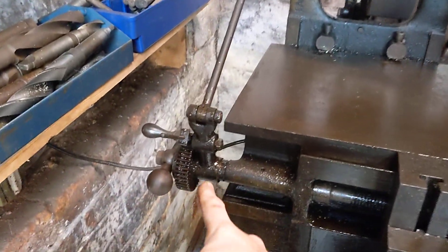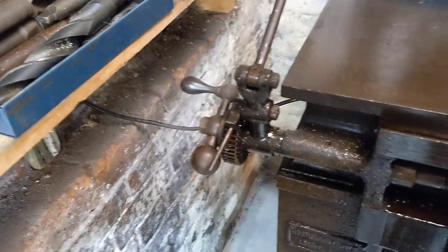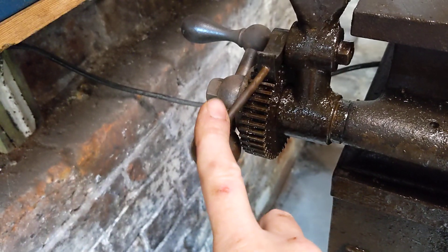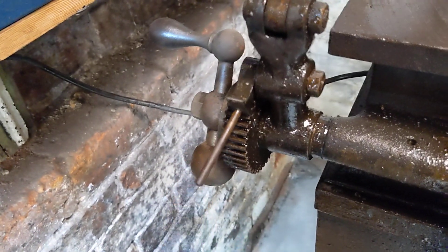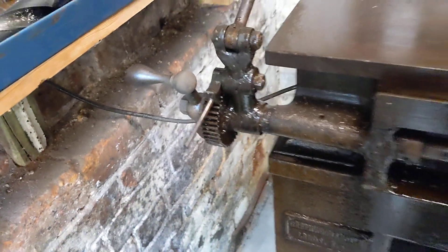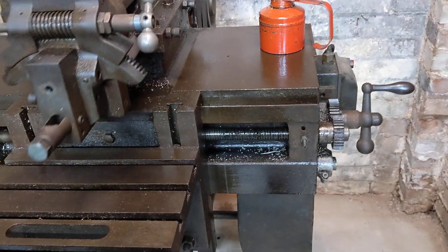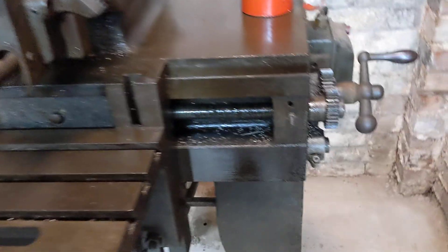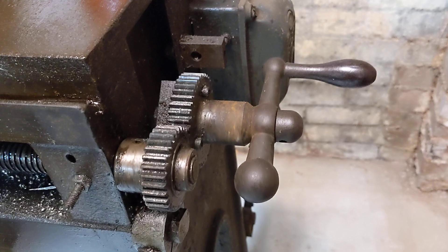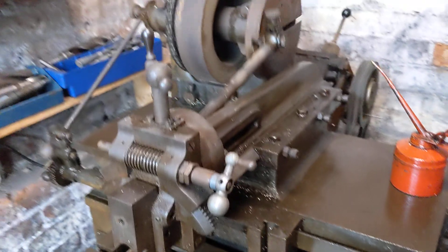This thing on the side here is an automatic feed. It has a quite nice ratchet mechanism — you can see it's not working freely just yet; it needs a bit more oil to make it a bit free in this part here. The idea is that each time the shaper does a cut, it turns the handle slightly and moves the table ready for the next cut. You can just about see it turning the handle there each time as it passes.